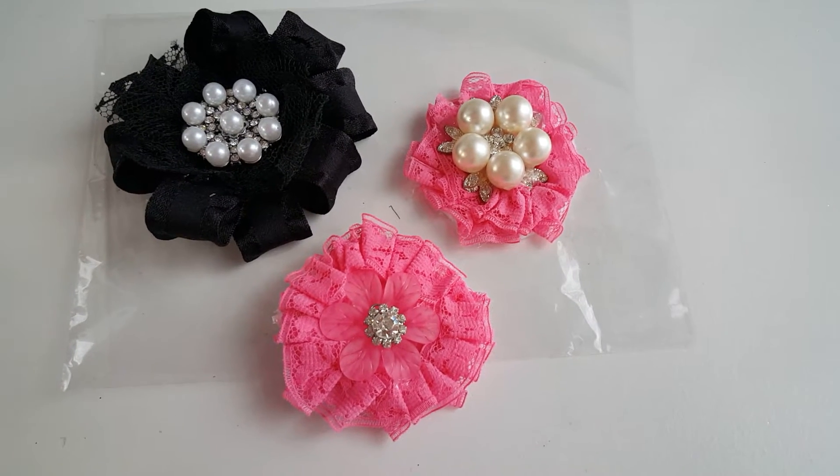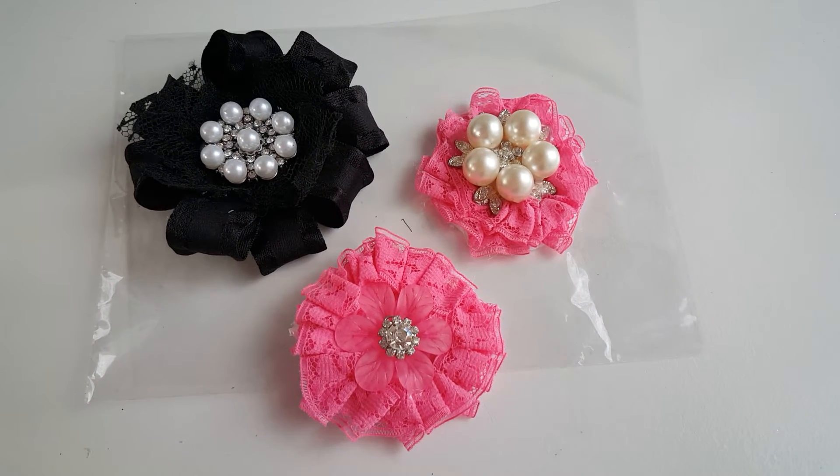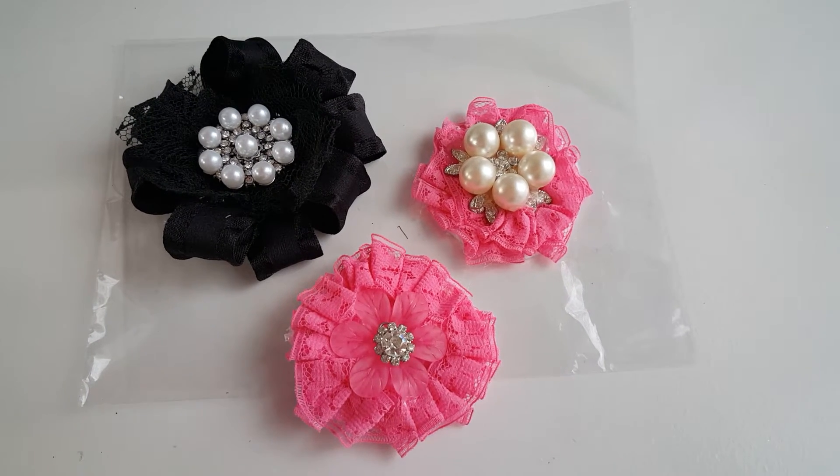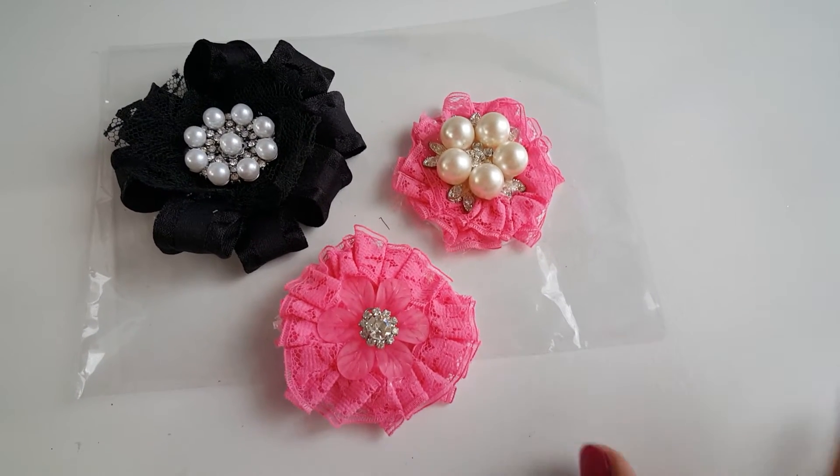Hi y'all, it's Alice with Vintage Galley Teens. I'm just coming to you real quick to show you the flowers I created for a swap over at yourpaperpantry.ning.com, and this is for the flower swap section.